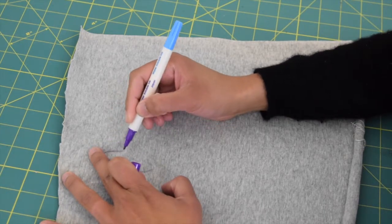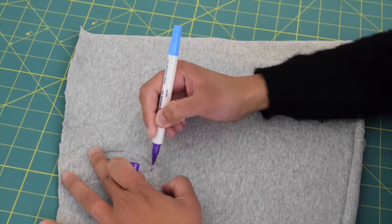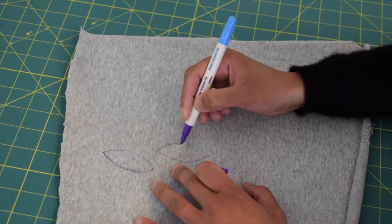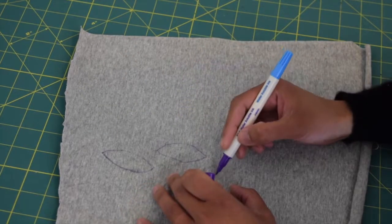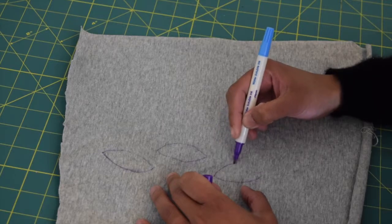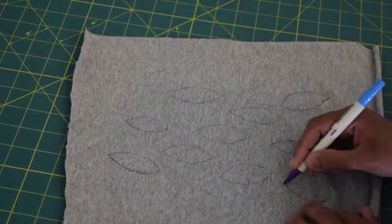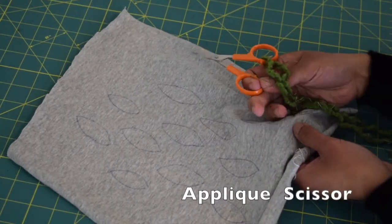Then you're going to use a disappearing fabric marker and draw simple leaf shapes in different sizes — you can draw small or big, whatever you prefer. If you have other designs in mind, for example a floral, carrot, or paisley shape, you can do that instead. It's totally up to you.